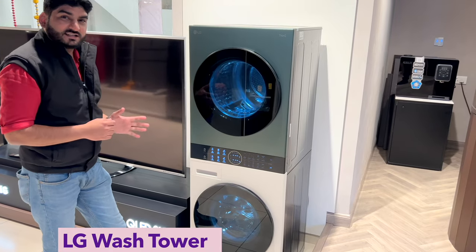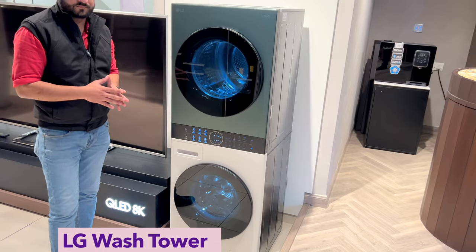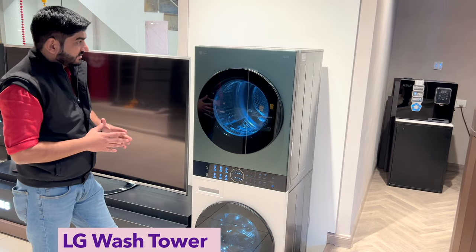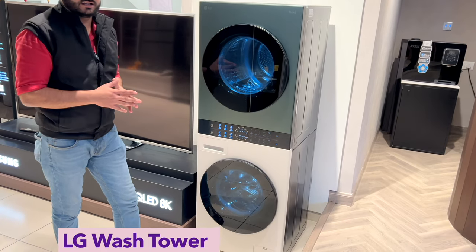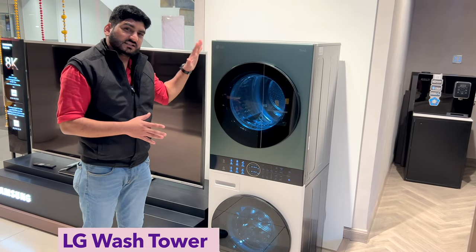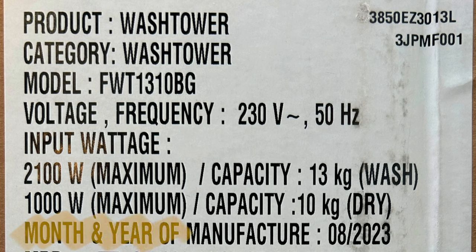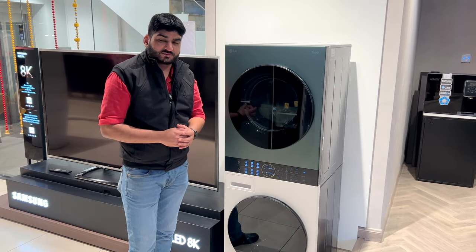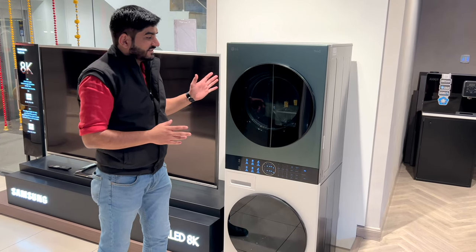You can see this product on your screen. This is a WashTower, which is a combination of washer and dryer — a single central unit. You can get the dryer on the upper side and the washer on the bottom side. This product has recently launched in India; LG was already available in markets outside India, but this brand new model was also launched in August 2023. If you are planning to purchase a premium quality washer and dryer, you can consider this WashTower.